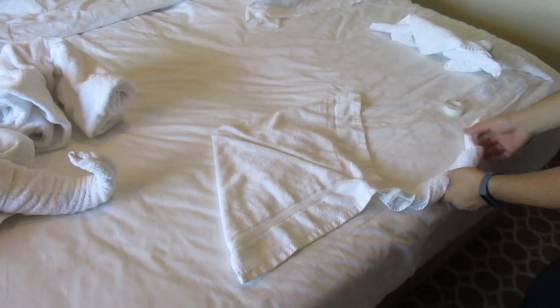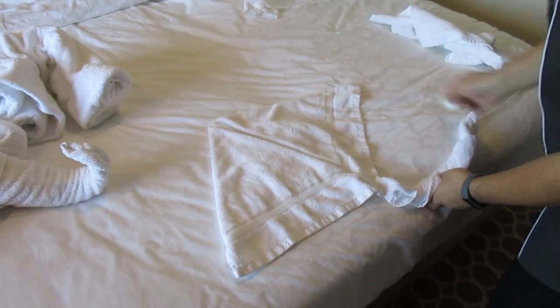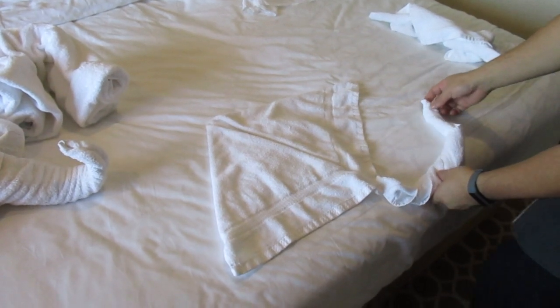Yes, for the tail. Like that. And then put some eyes over here. So we have the stingray — a face cloth. Yes, that's exactly right.